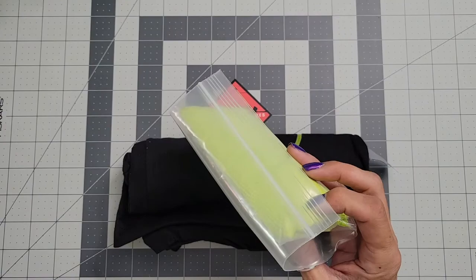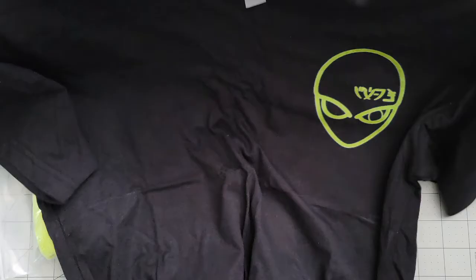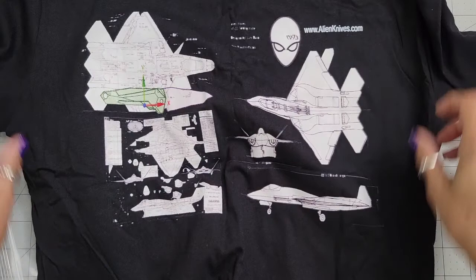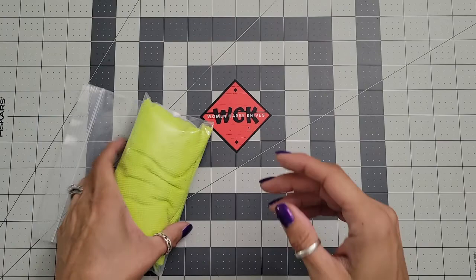Alright, we have got a shirt — I got me a new shirt! We have the Alien Knives shirt with the alien on there. I love that, that's very cool. AlienKnives.com — absolutely love this, and I do not have one of those yet, so I'm very excited.